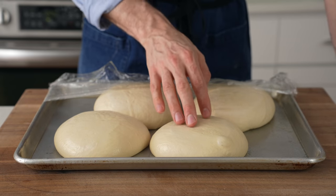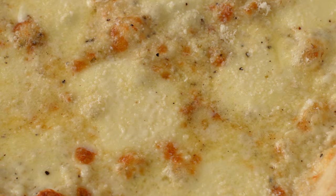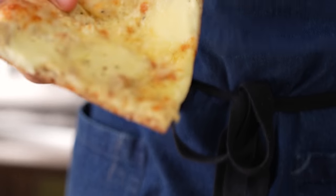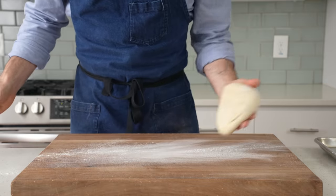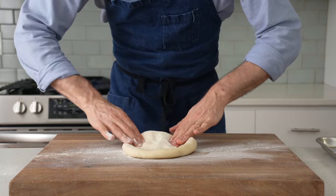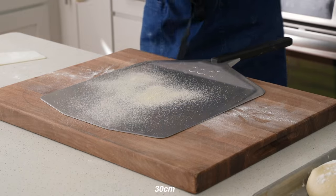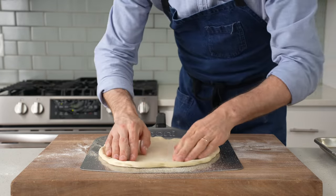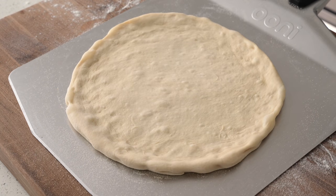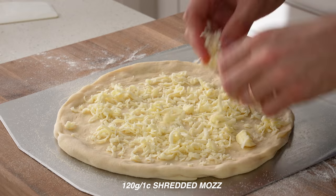Once this dough has risen to about room temperature, or maybe 60 minutes later, it's time to build the first one. This first pizza is the most basic and in a way the most beautiful — the New York-style white pizza. I think it serves as a great introduction to sauceless pizza. I'll stretch out my dough into a roughly 12-inch round, hit my pizza loading peel with some semolina flour, and lay down the dough. The base of all four pizzas in this video is going to be full-fat shredded mozzarella — about a full cup or 120 grams.